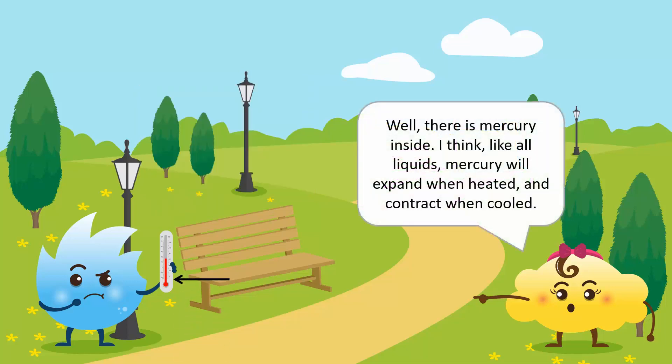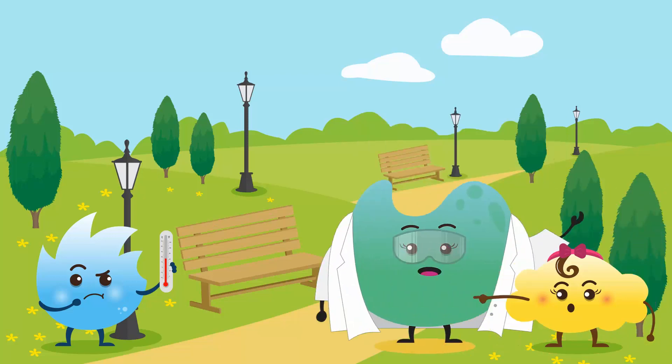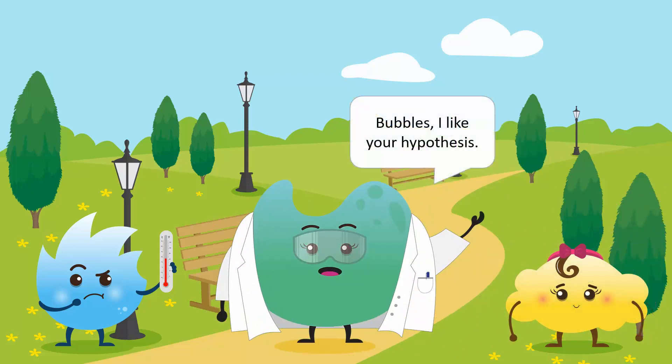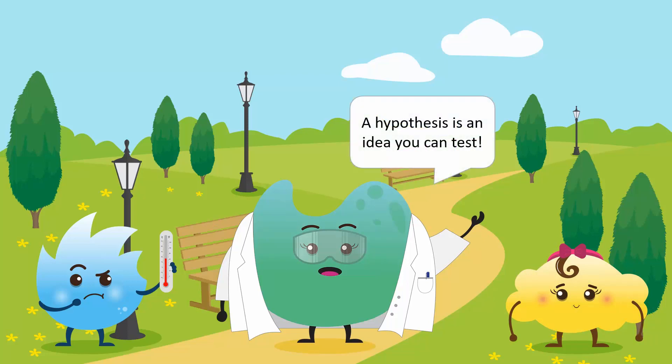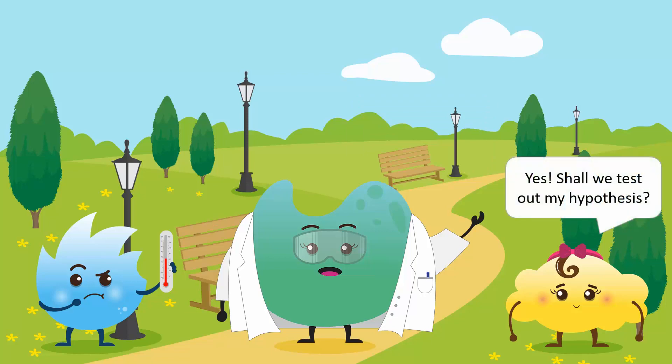Well, there is mercury inside. I think like all liquids, mercury will expand when heated and contract when cooled. Bubbles, I like your hypothesis. A hypothesis is an idea you can test. Yes. Shall we test out my hypothesis?